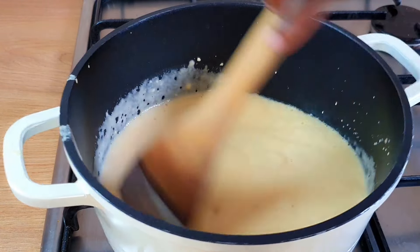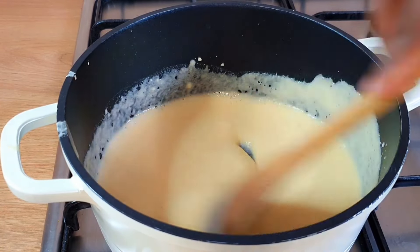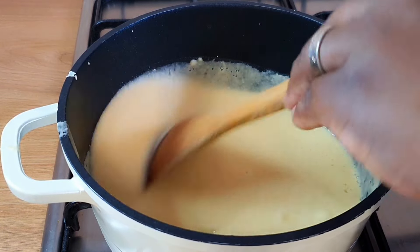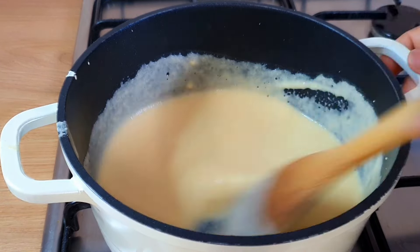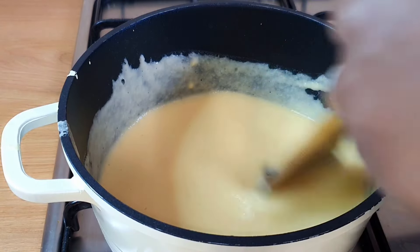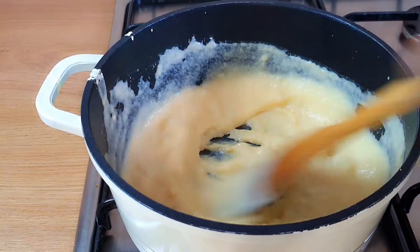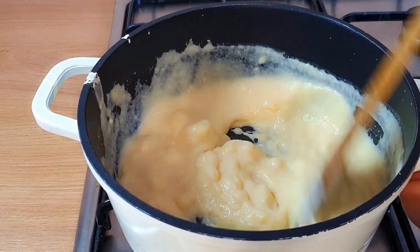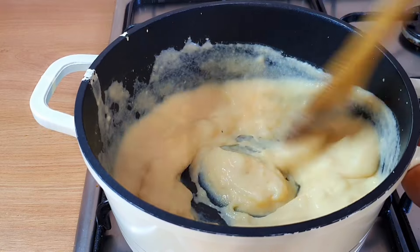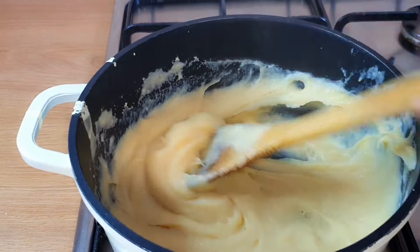If you don't want to take your hands off this, just keep stirring constantly until it forms a dough. The reason you need to keep stirring is to avoid it being lumpy. When you stir it constantly, it's going to come out very smooth, and you will see this at the end when the result comes out.